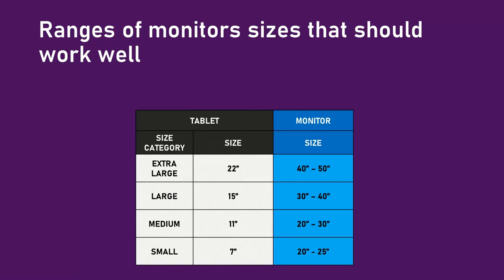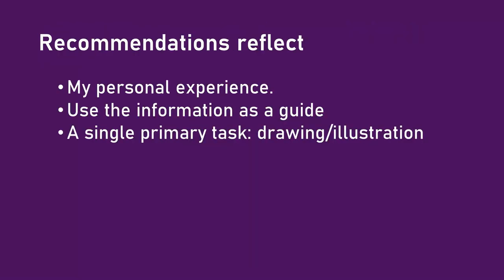Here are the takeaways: these are the combinations of tablet size and monitor size that I think will work well for you, because they worked well for me. This is from my personal experience, and you might find different things work for you. At the very least, I hope this video gave you insight into how I approach the problem so you can use these techniques to find what works for you.